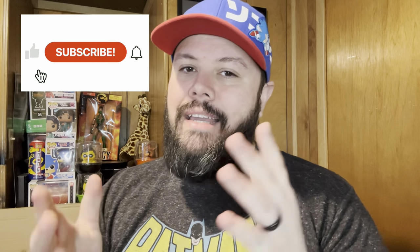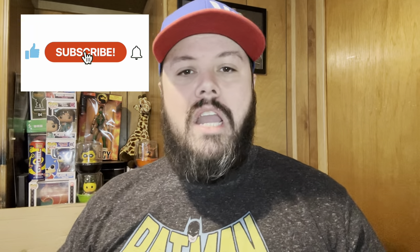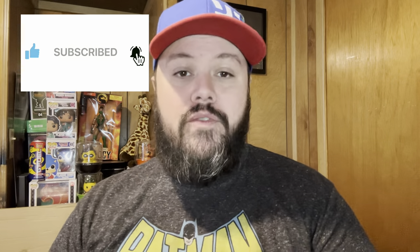If you haven't yet, please subscribe to us here on the domain Gaming Pop Culture Entertainment. We cover all those things from video games to movies. We even go to conventions, which we're excited to be going to several this year such as Squared Circle Expo, PopCon, Lexington, Toy and Comic Con, and so many more. So be on the lookout for those vlogs and more videos, but please subscribe if you don't already.